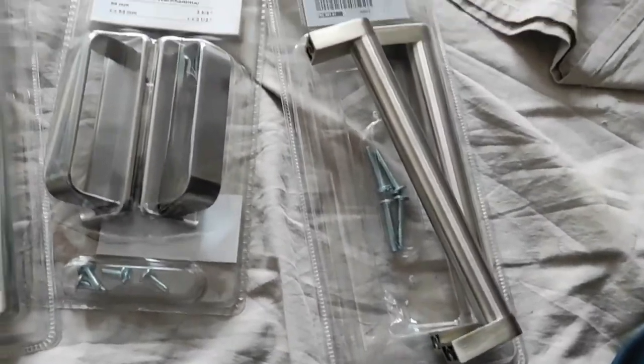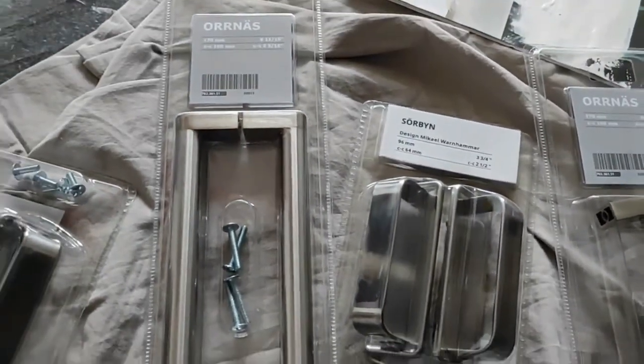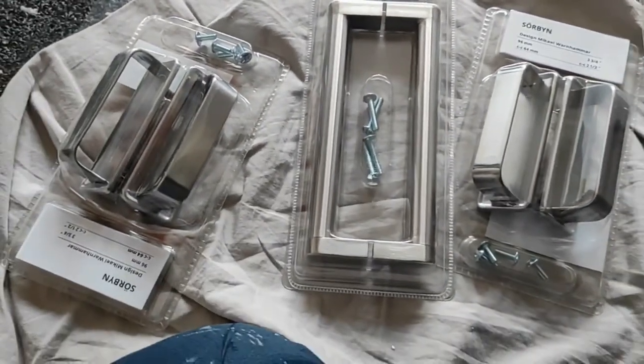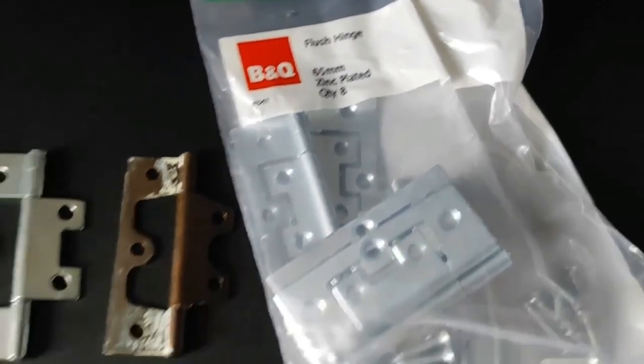I applied 4 coats altogether on these sliding doors. I got some new handles and I bought these hinges — luckily they were the exact same size.